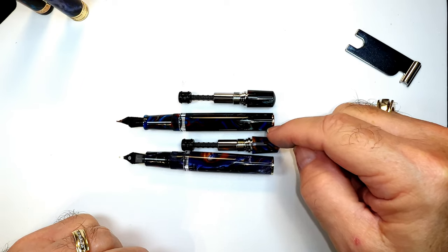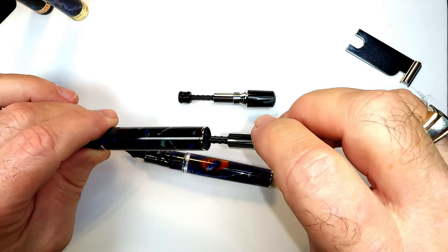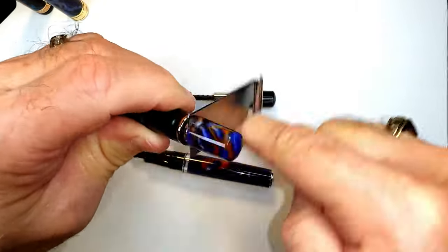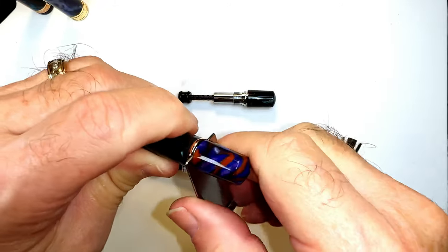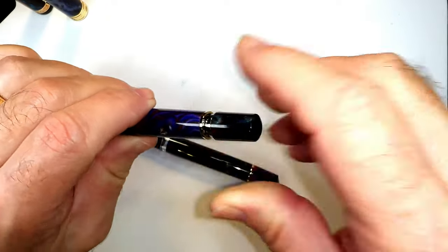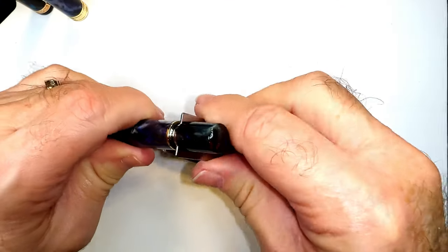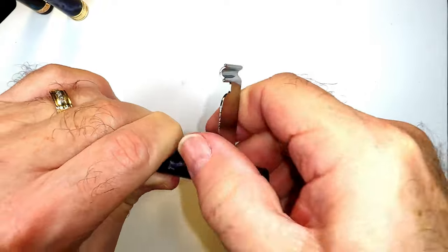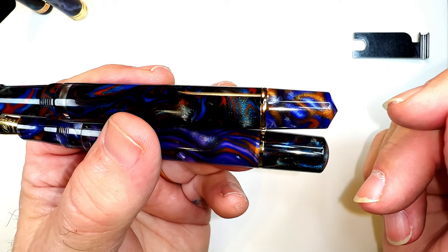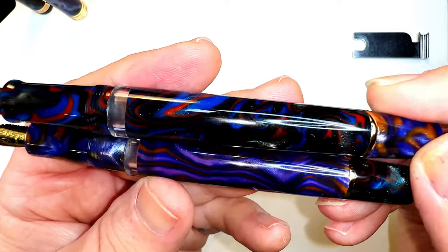There is the Narwhal on top and the Asven on the bottom. I'm going to take the Narwhal body and put the Asven piston into it, going counterclockwise to tighten it. The same thing with the Narwhal piston in the Asven — going counterclockwise and hand tightening it, closing the piston down. There we go — they are a complete match for each other, threads and everything. The back end of these pens is identical.